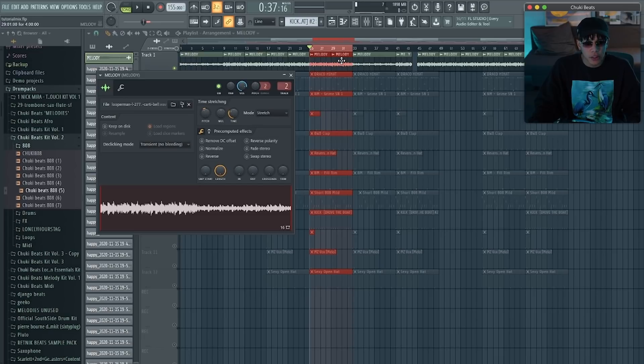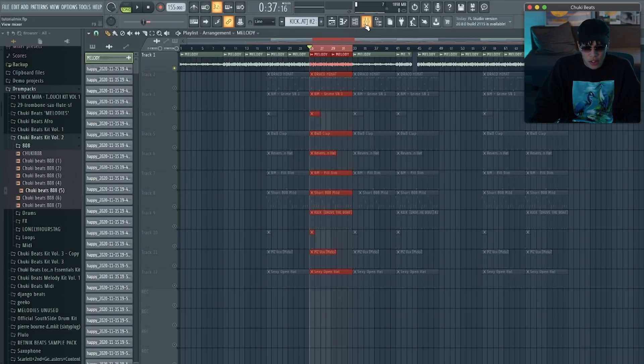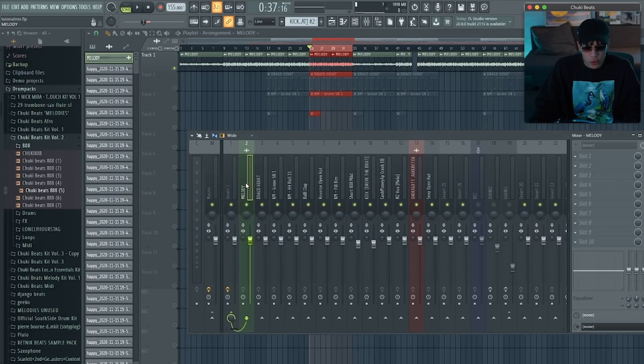Super fire. It's already quite loud enough. With mixing your beat, just make sure that every sound you have is routed to a mixer channel track. If you don't know how to do it, just press 'track' here or in the channel settings — make sure this is set to a certain number on the mixer. Our melody goes to channel number two, so you can see here how loud it is.